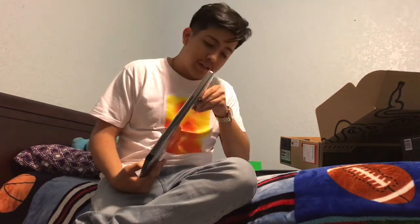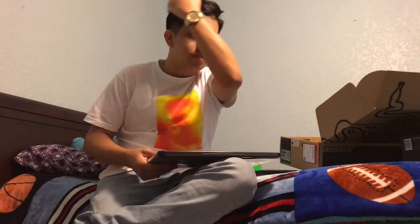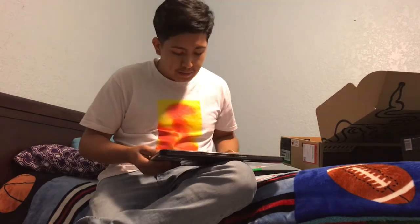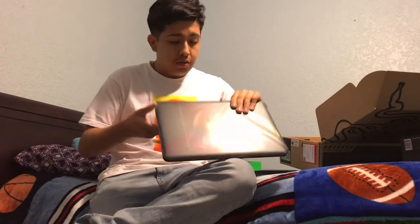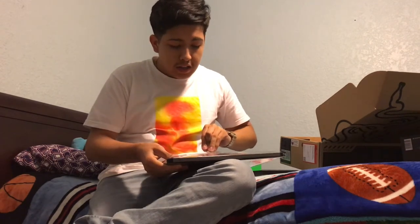I got the 256 gigabytes of flash storage. It's PCIe-based storage, so it's faster than the traditional SATA-powered SSD. It's pretty much what MacBooks have — if you're familiar with MacBooks, it's pretty much the same thing.